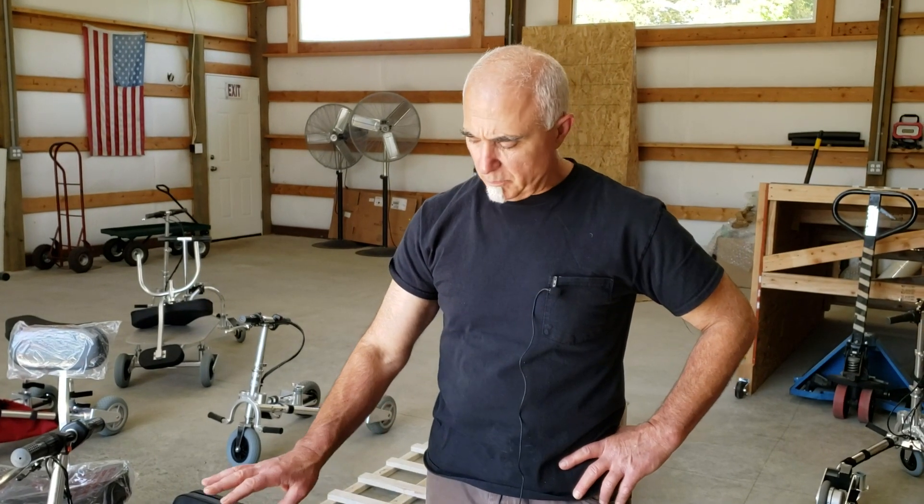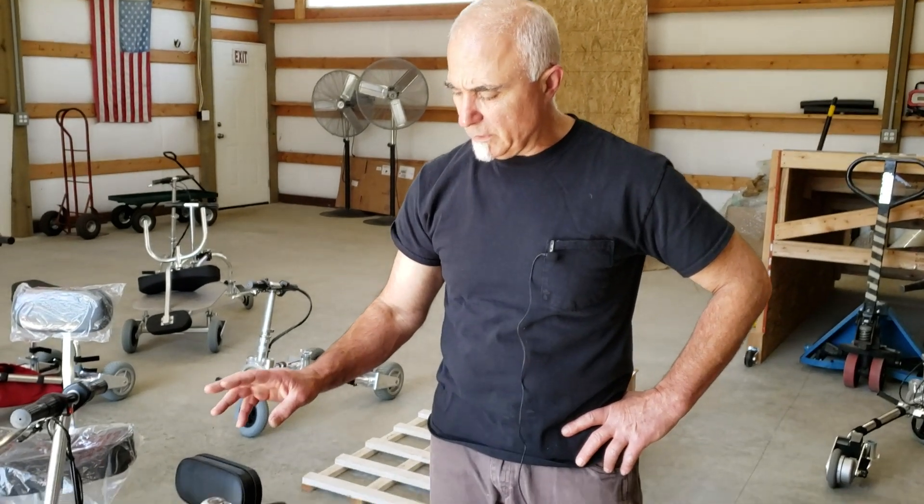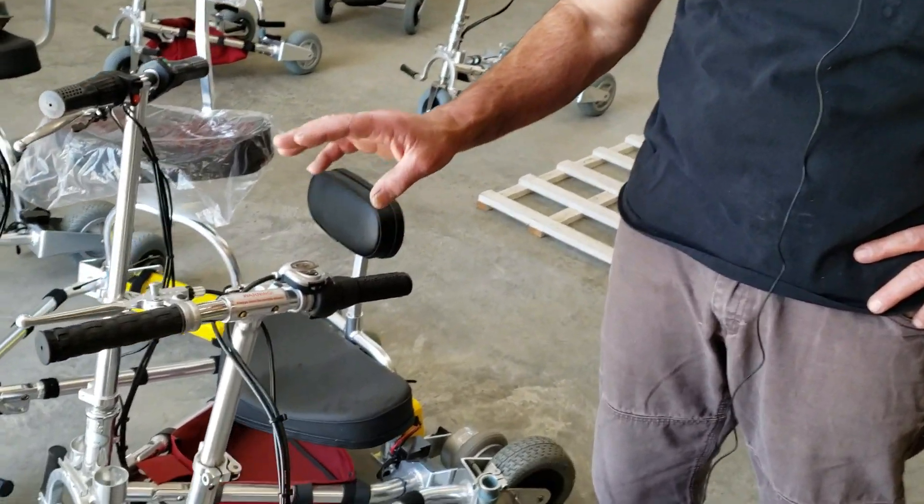Hi folks, this is Tony at TravelScoot. In this video I'm just going to go over the controls on the TravelScoot models very briefly.